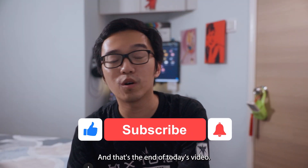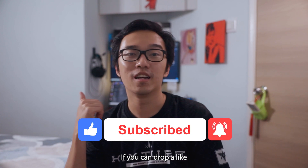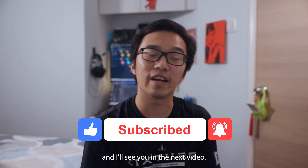And that's the end of today's video. I would really appreciate it if you can drop a like, subscribe if you haven't, and I'll see you in the next video.